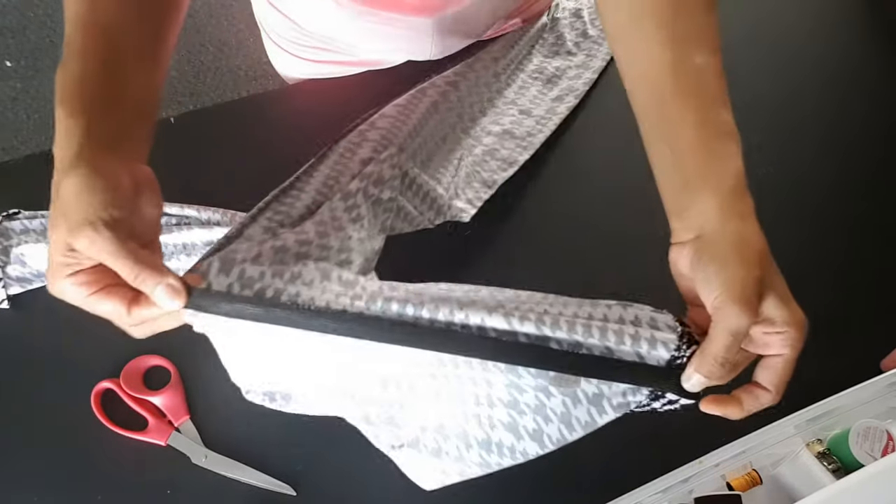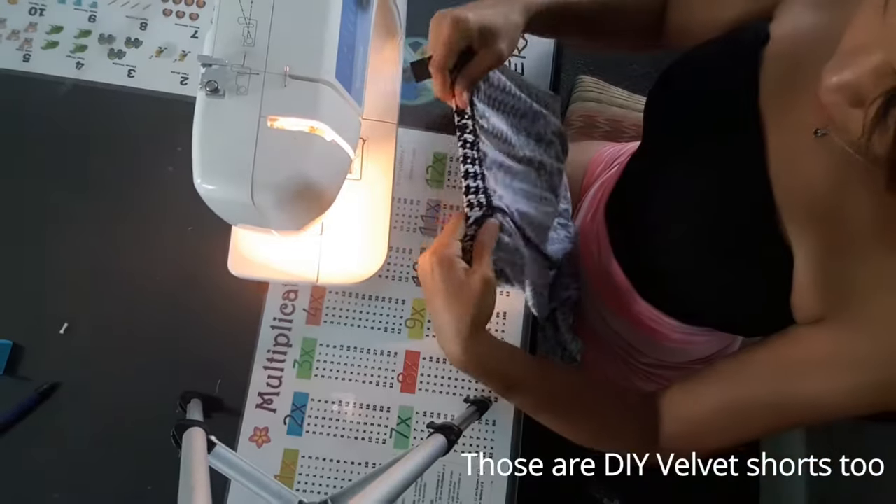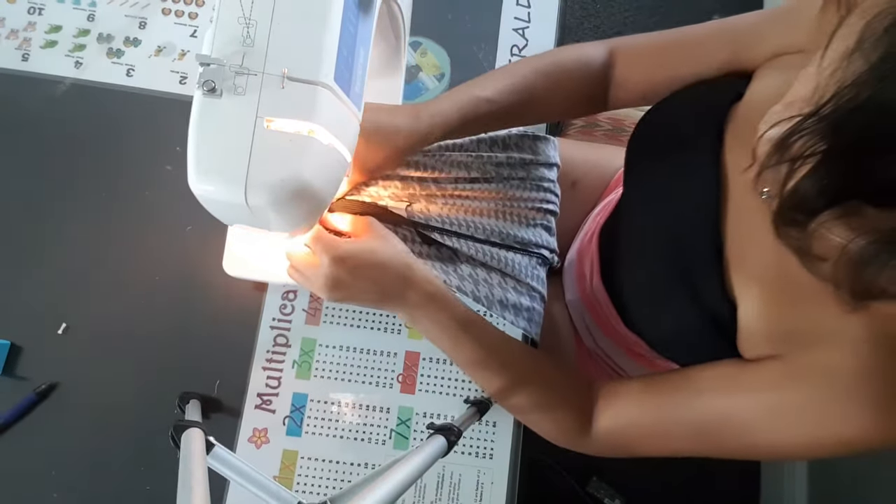You can sew these by hand, but it's harder, so just pop a squat in front of your sewing machine if you have one. Line that elastic band up to the top of the waist.